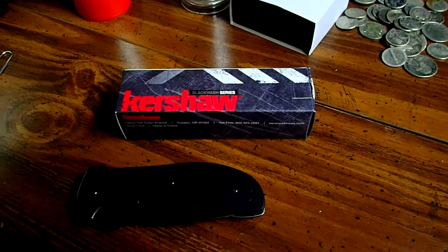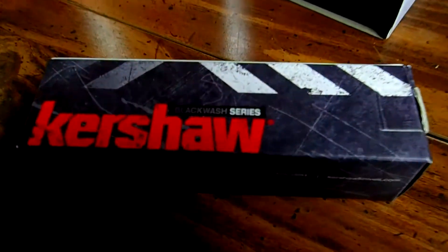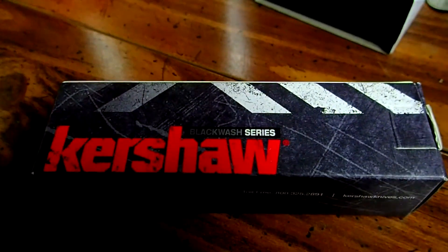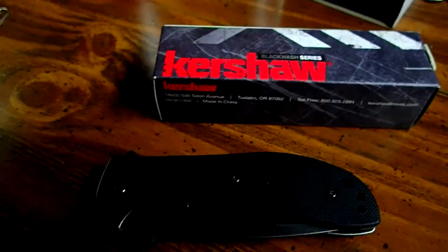Alright guys, I'm going to try something a little bit different here. I'm going to do a knife review. This is the Kershaw Black Wash series, and this is the Kershaw Scrambler.